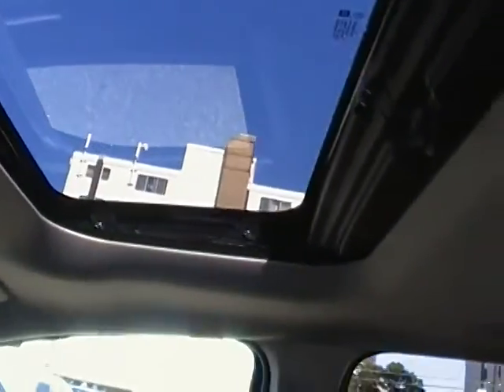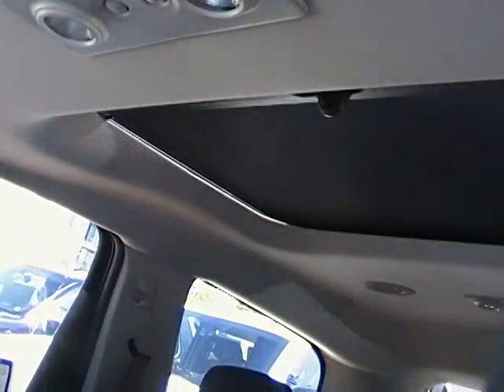Looking up here, we've got the sunroof which opens up, and then as well you have one above the rear passenger seats.